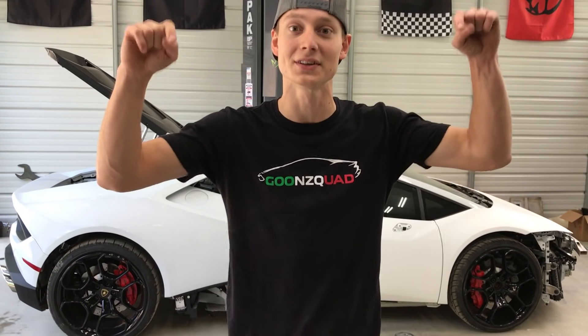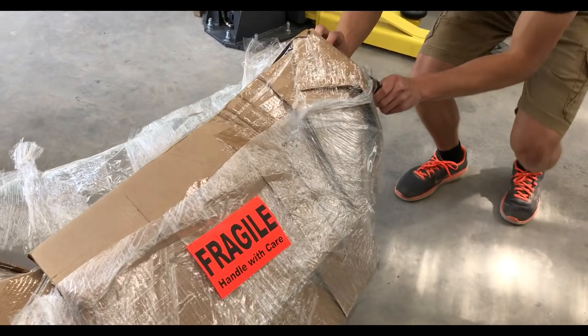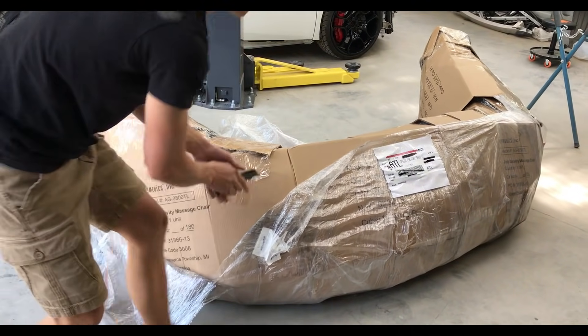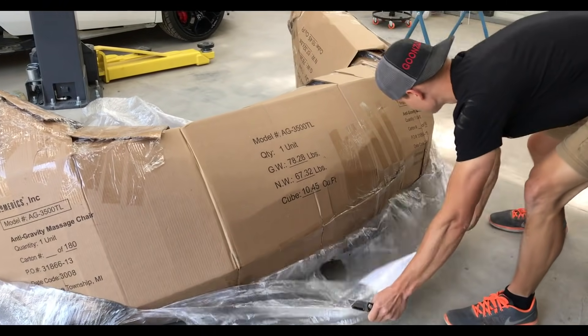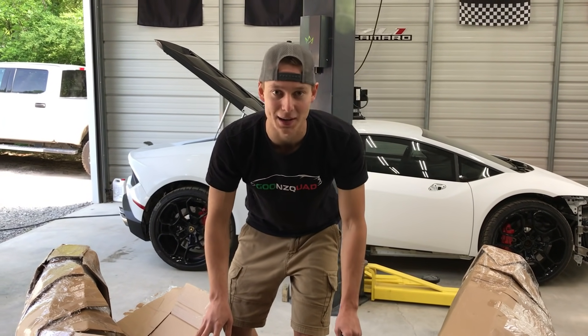But before we start wet sanding, we're going to unpackage one of the most important parts to our build. This one's going to take a little bit, so we're going to go ahead and set you guys up on a time lapse.